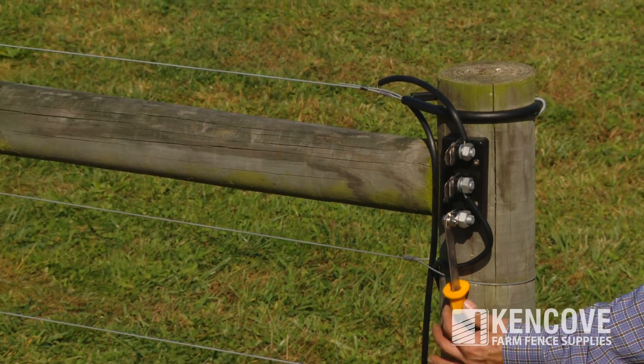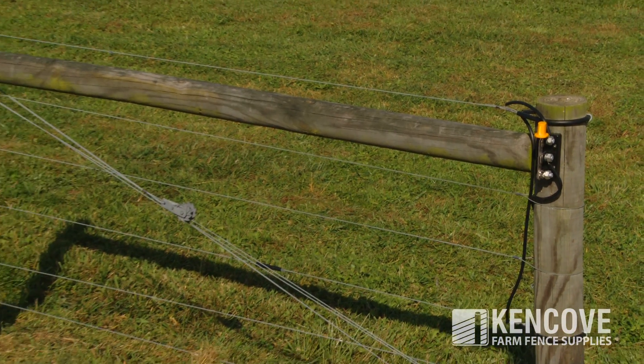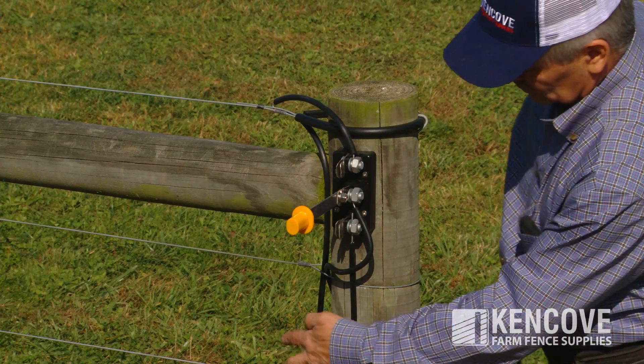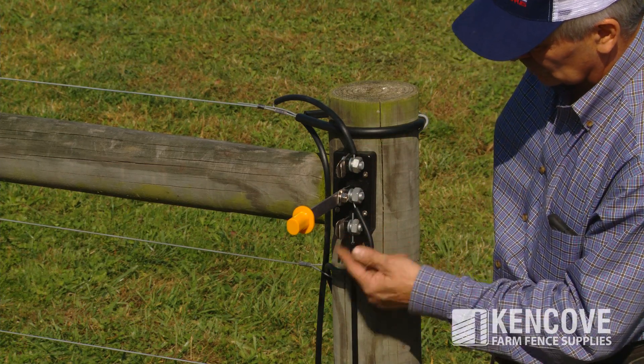Upon closing the knife pivot, the other two fence lines will be energized. Open the switch and they will both be turned off. Another option with this cutout switch is to relocate the pivot knife to the center split bolt terminal and have a two-way switch.